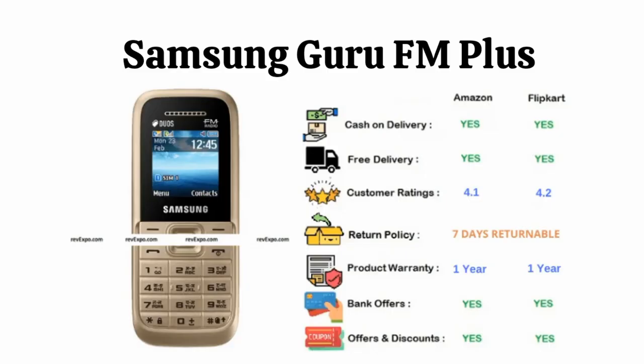Samsung Guru FM Plus: This device supports 2 SIM cards and FM radio, and is available in 4 different colors. You will be getting all the necessary accessories in the phone box. This device has 1 year warranty and is available on Amazon as well as Flipkart, rated 4.1 on Amazon and 4.2 on Flipkart.